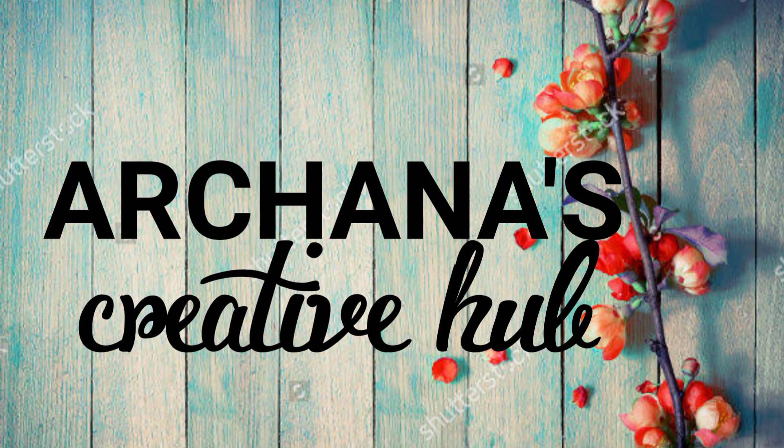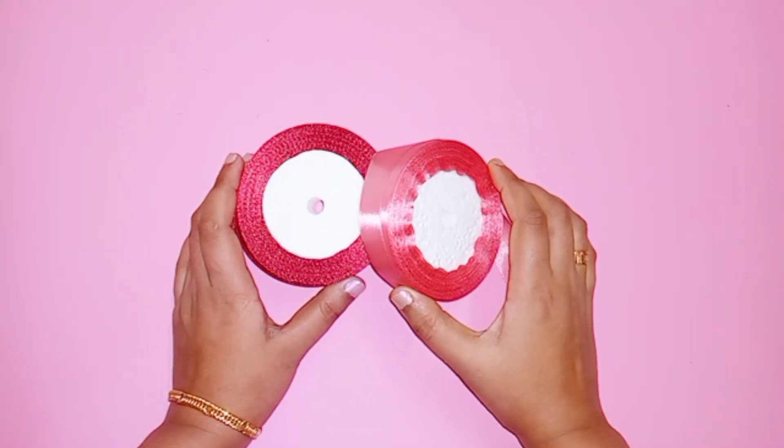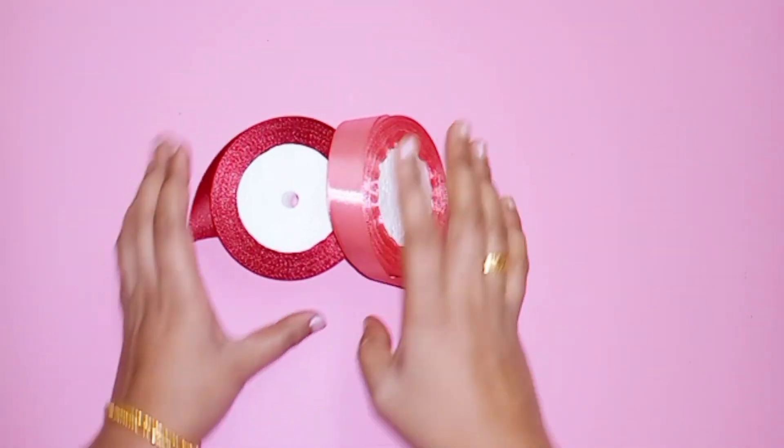Hi! Welcome to Archina's Creative Hub. In this video, we will be working with satin ribbon. For this, we have two ribbons.